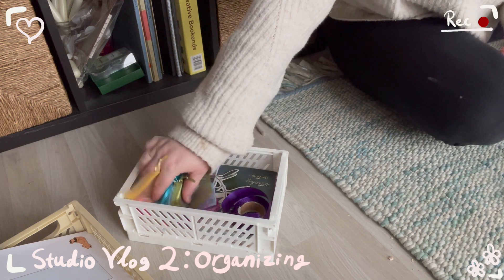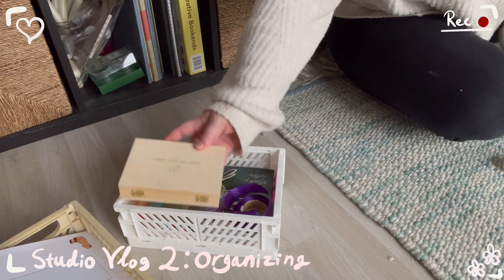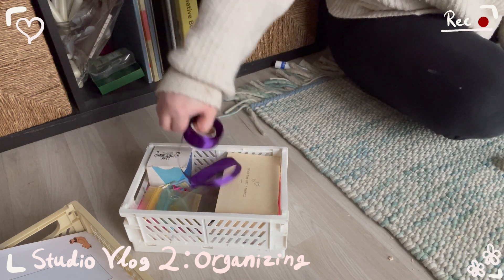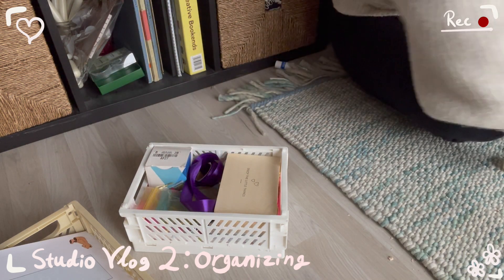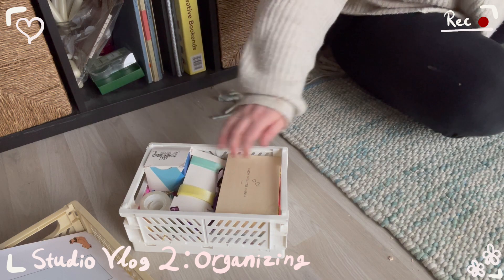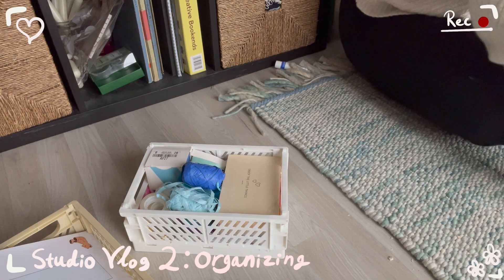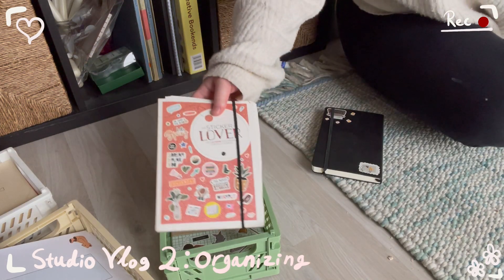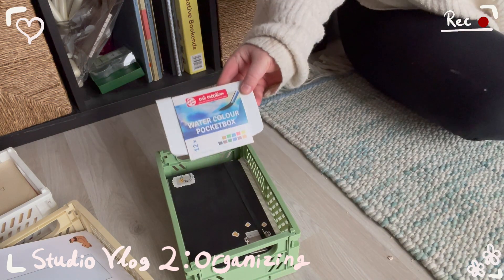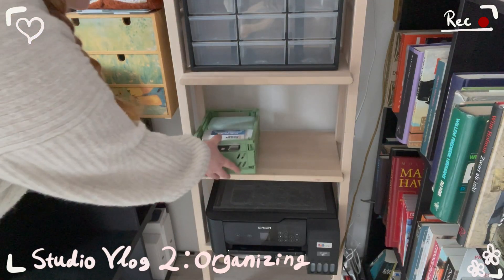We have these pouches to put freebies in, some cute stamps, and of course more ribbon. Gosh, I have and use a lot of ribbon. The green crate is for art supplies. I have some sticker books, and my notebook that I keep with me always. And then some paints — some watercolor paints and some gouache paint. Let's put these full crates on the shelf.